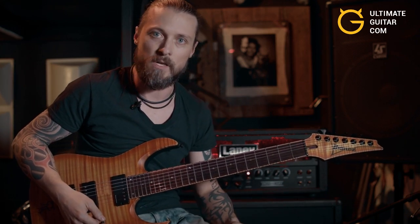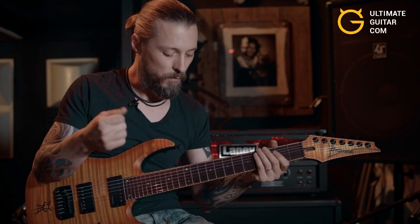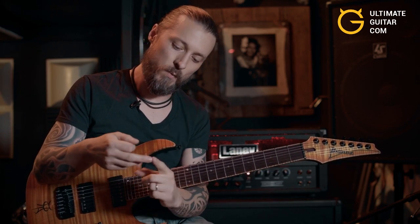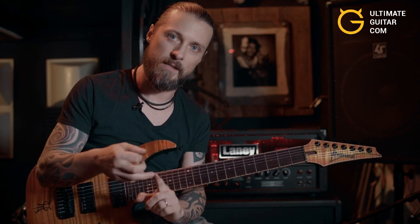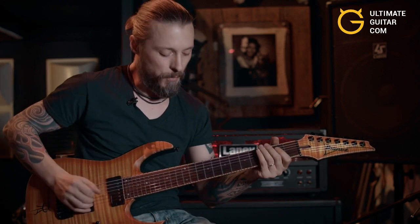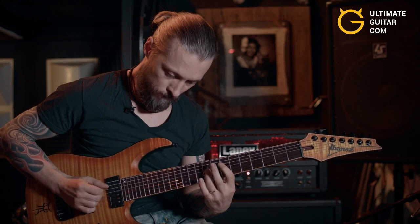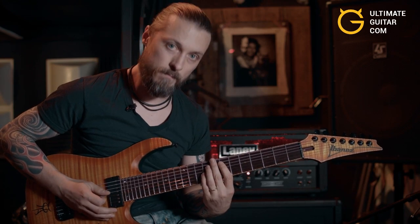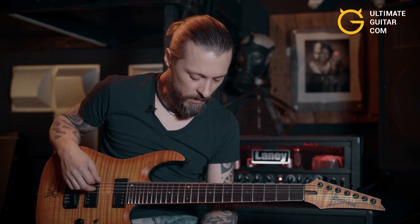I can show you real quick — you can practice with just a standard power chord. Start with the downstroke on the lowest string, then play the fifth with the middle finger, then pick again, then the octave with the ring finger, and just keep repeating. It will be like this.